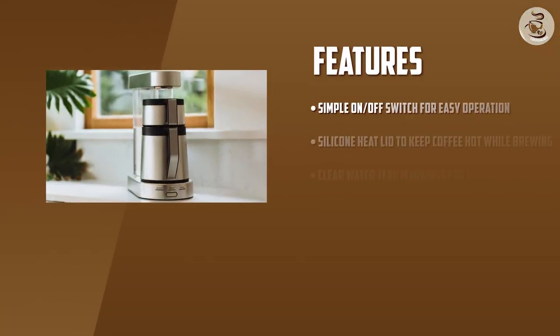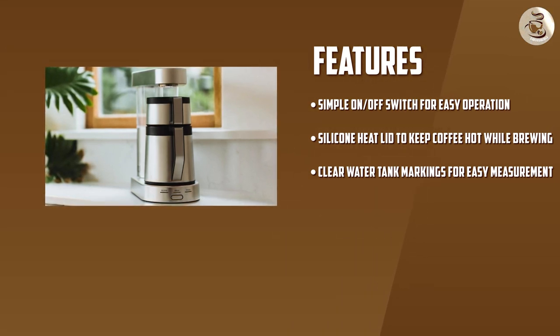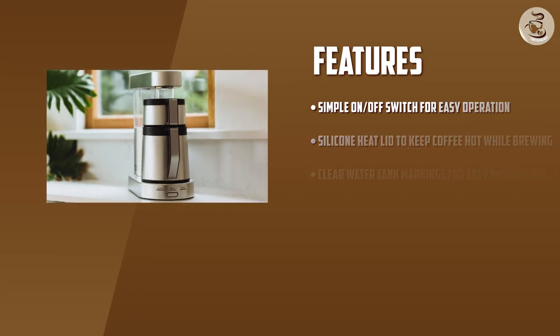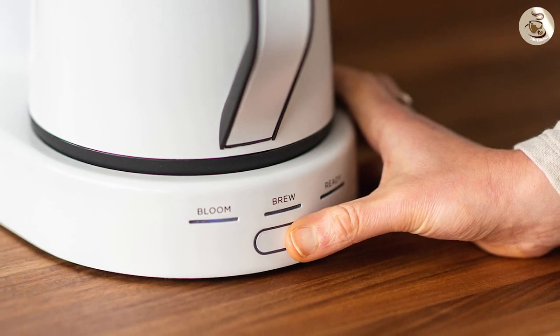Ease of Use: The water tank has clear markings that make it easy to measure the right amount of water for your coffee. The coffee basket is also easy to use with a lever that holds the coffee grounds securely in place. It also has a simple on-and-off switch, which makes it easy to start and stop the brewing process.